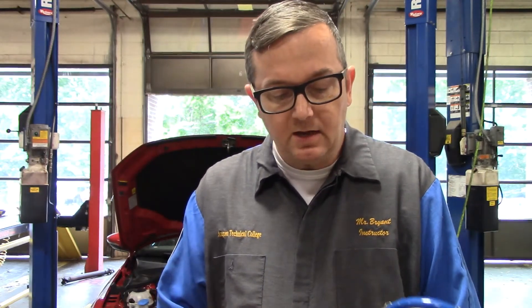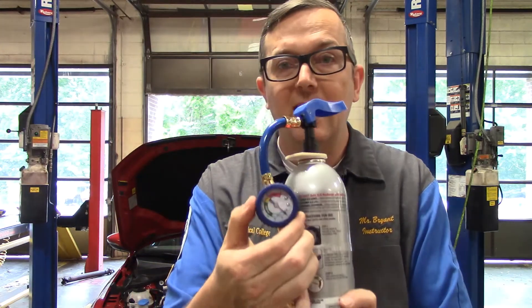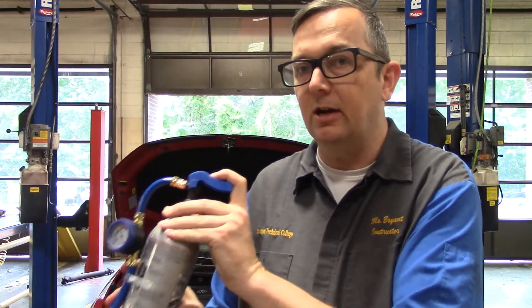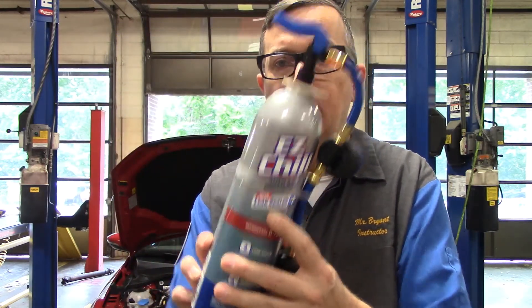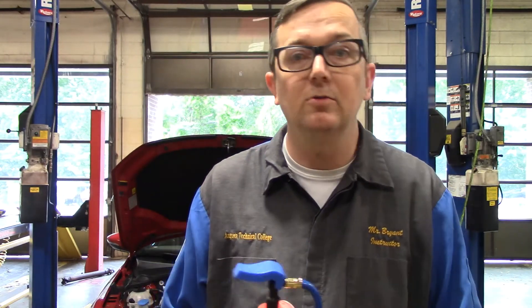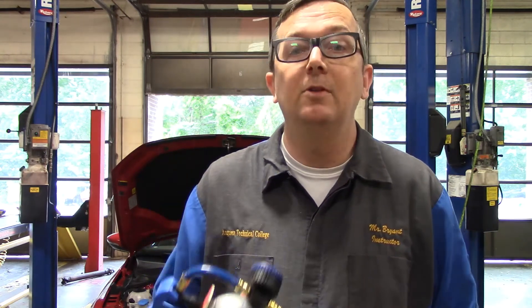This is called Easy Chill. It comes with a little plastic gauge that I'm sure is just a hundred percent accurate — it literally looks like a fire extinguisher. Reading on here it says 'with leak sealer.' So this is what your customers are using, especially with older vehicles and maybe somebody that doesn't have a whole lot of money. This is what they're using to not come to you.